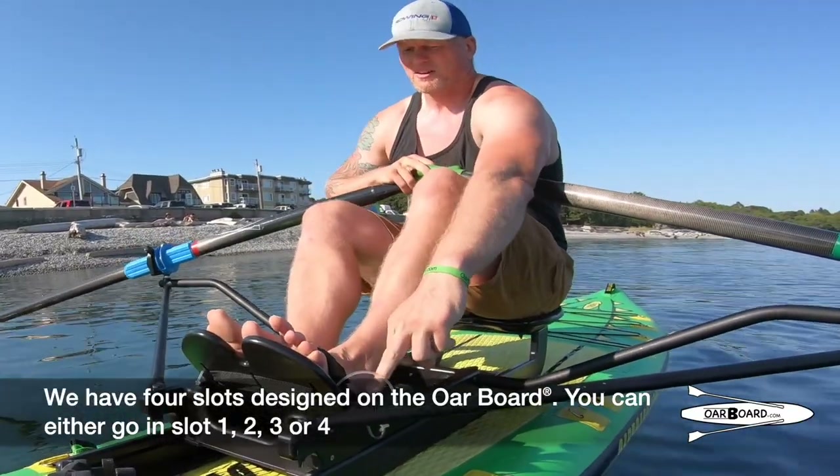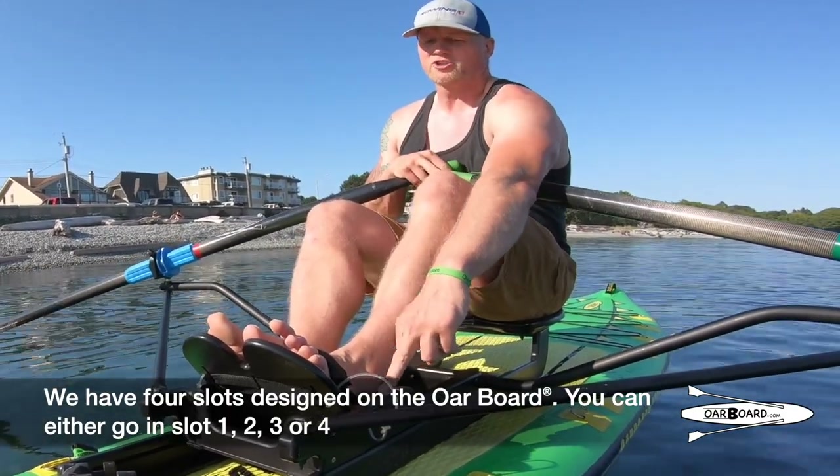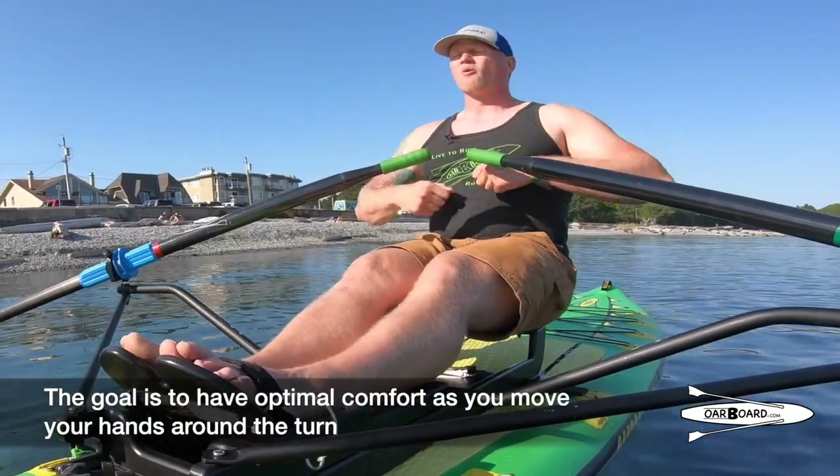We have four slots designed in the oar board. You can either go on slot one, two, three, or four. The goal is to have optimal comfort as you move your hands around the turn.